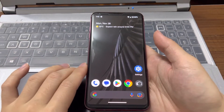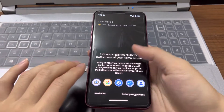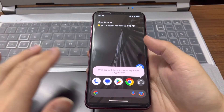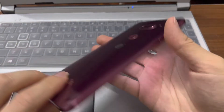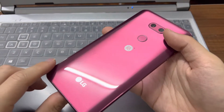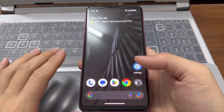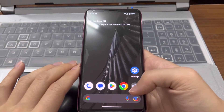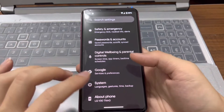Hey everyone, welcome back to the channel. Today we have another device here which I previously also have some videos on — this is the LG V30. Today we're showing the Pixel Experience 13 on the LG V30, and as you can see it's already installed here.